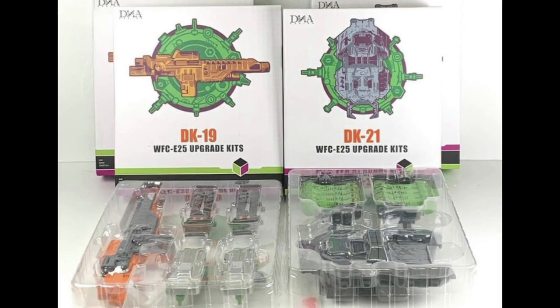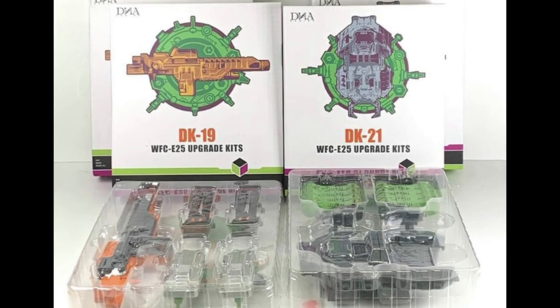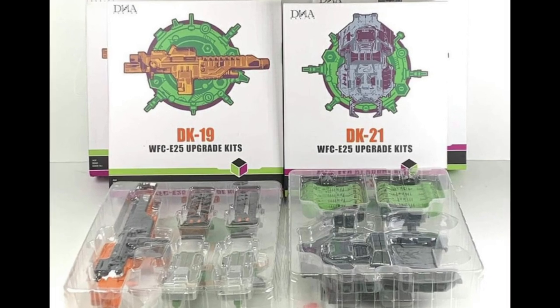DNA Designs have finally released their add-on pack for your Earthrise take on Scorponok. If you have pre-ordered this, expect it to be arriving at your doorstep very, very soon.